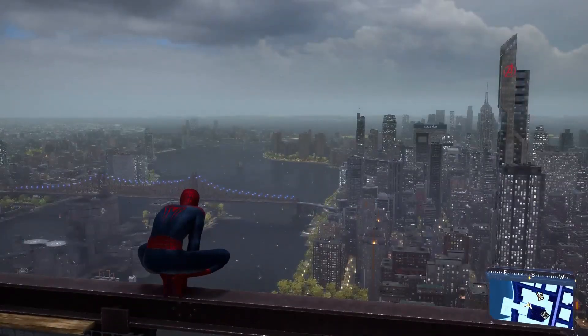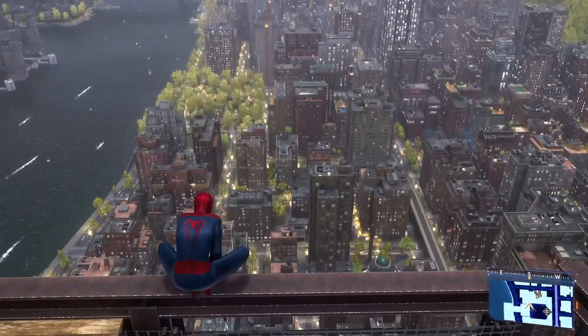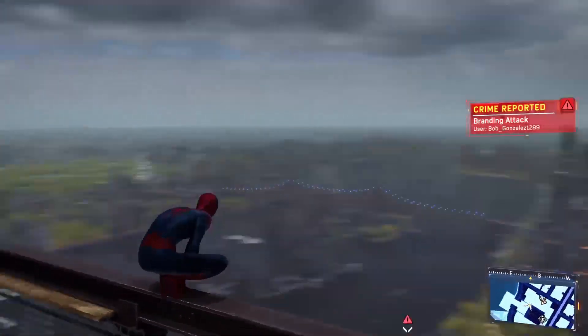Play as any character that you like, like Peter Parker or Miles Morales. As you play one of the characters, all you have to do is at first go to a high building which has a good height.